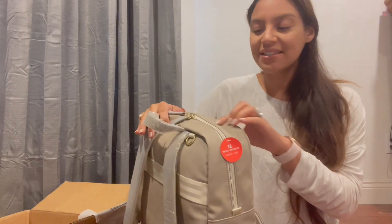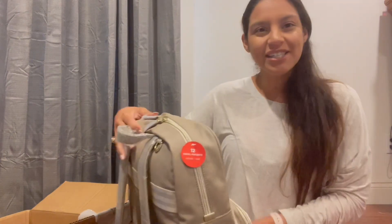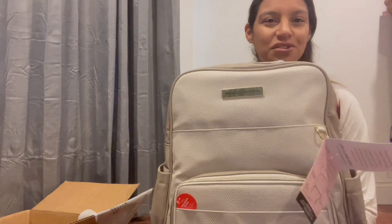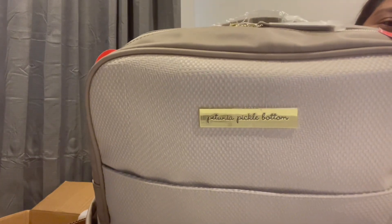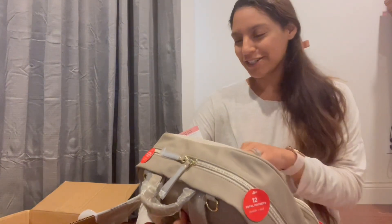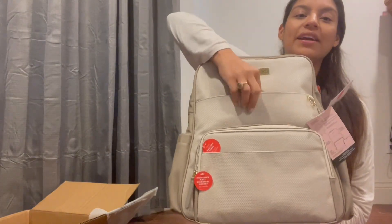I would say this color is definitely that gray they're talking about, but for me on the front it looks tan. In camera it definitely looks gray, but in certain lighting it looks a little tan. I'm looking at it eye level and it looks tannish, but I love it because it's neutral. Up here in the front there's this little pocket.